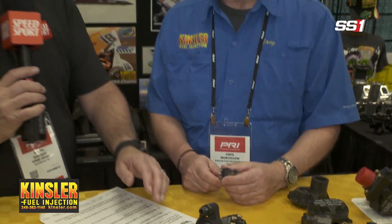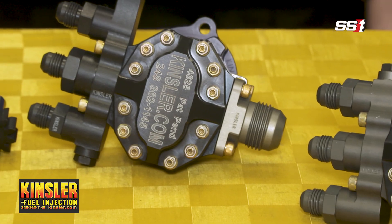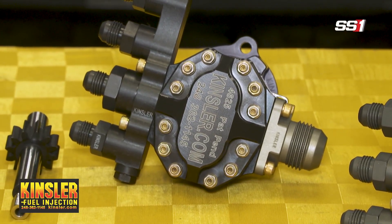Why are there so many threaded studs? We're teased about that periodically. We're not just holding the front cover on — the O-ring would seal the cover — but part of the structure of the pump is to give the housing rigidity. During development, we found that when you pressurize the housing on other brands, those housings would actually distort. Like high-pressure steam pipes, a lot of studs help hold the thing in a rigid form.